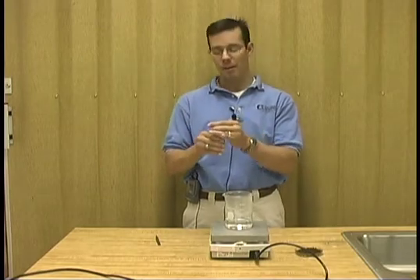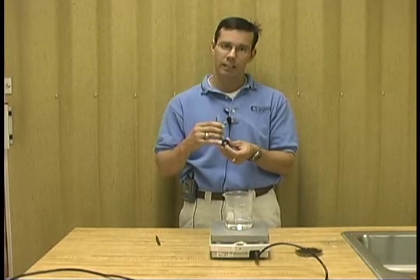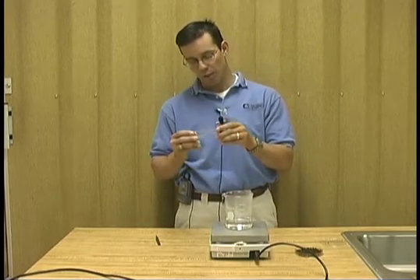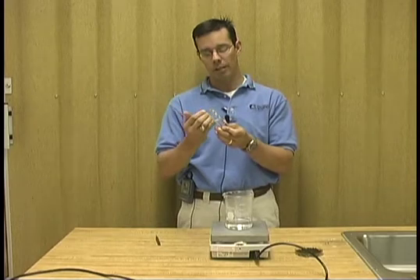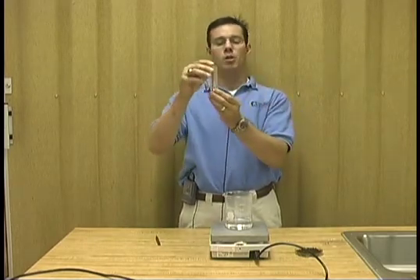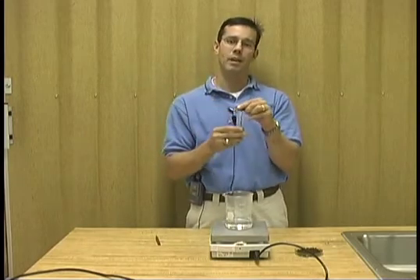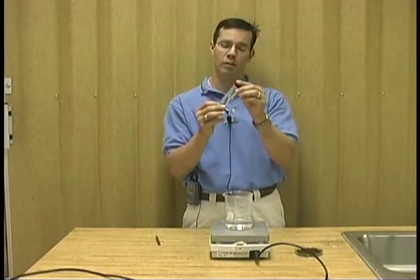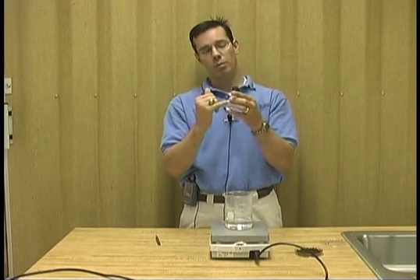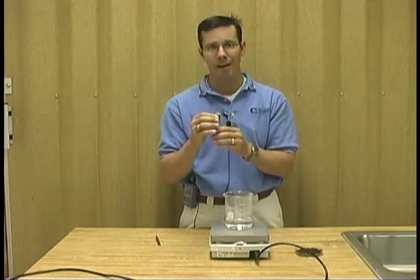This is an example of a vial that we use in our laboratory for preserving insects. It's got a polyethylene seal in it, which prevents it from leaking. One thing to recognize is that when you put alcohol into a vial, there is an air bubble in there. That is not good because when you place your insects in there, that air bubble — every time this vial is moved — will damage the insects. So what's important is that when you put alcohol into the vial, you fill it to the top.